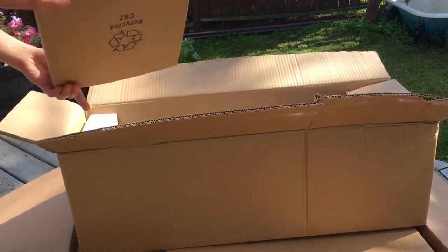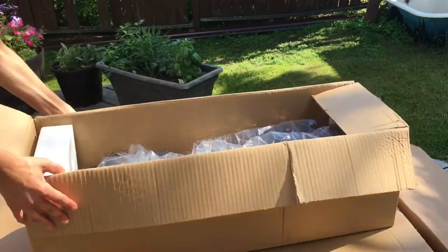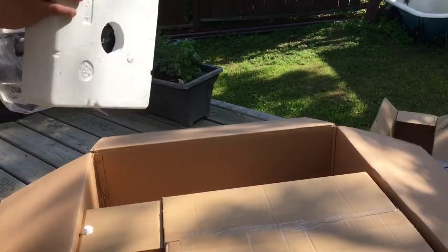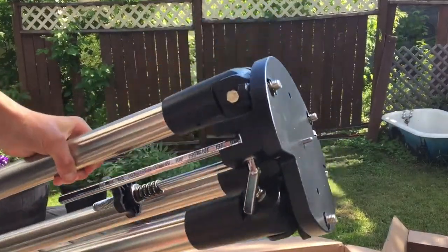So inside this box there's another box — we'll get to that one in a minute. Inside this one, I think this is a tripod for the telescope to stand up. Feels pretty durable. It's packed inside this bag here.